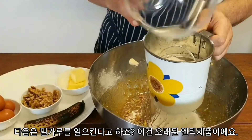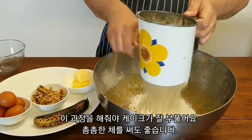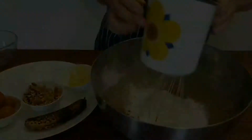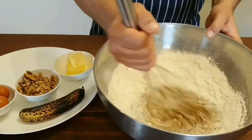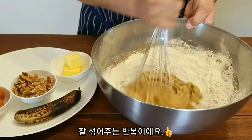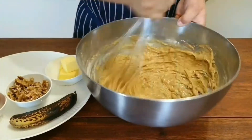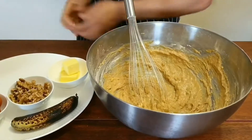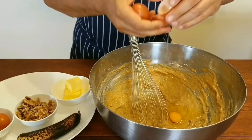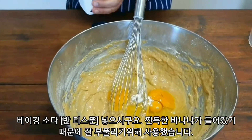Then we sift our flour — it's always good to sift the flour, you get a nice fluffy cake — and then give that another mix. Now we can incorporate our eggs, four to be exact. We've also got some bicarb, about half a teaspoon, in that goes.